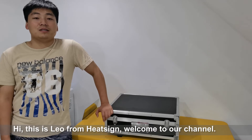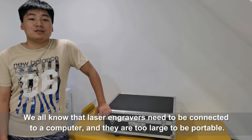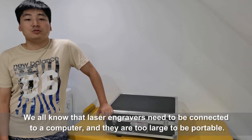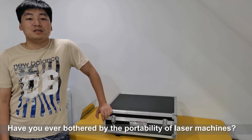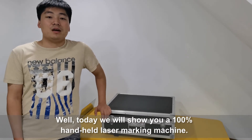Hi, this is Leo from KidSign. Welcome to our channel. We all know that laser engravers need to be connected to a computer and they are too large to be portable. Have you ever been bothered by the portability of laser machines? Well, today we will show you a 100% handheld laser marker machine.